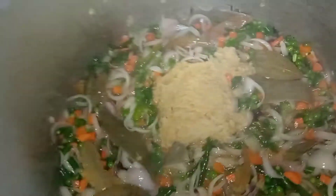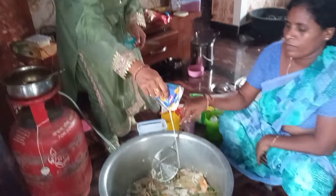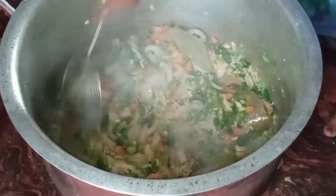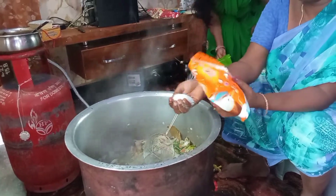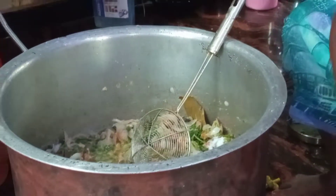Put the paste in — 5 spoons of paste. We will put the paste in 5 spoons and fry it.